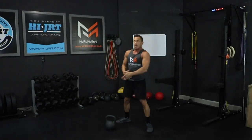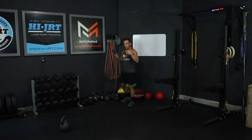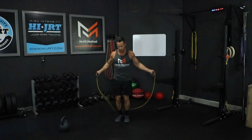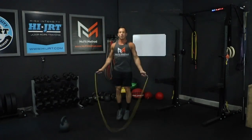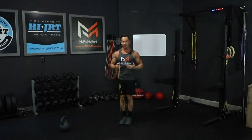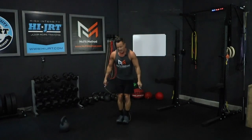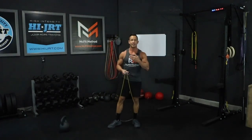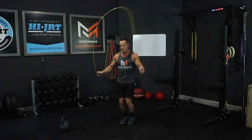Once you've completed five burpees, move the kettlebell to the side and move into the jump rope portion. For this round we're going to do 30 double unders — that's two rotations of the rope for every jump — or there's an option of doing 60 single jumps. On double unders, keep those elbows in close to your sides and rotate the rope just with your wrists; we don't want a lot of arm movement at the shoulder or elbow. Bound up and down on the balls of your feet, keeping that chest up, not kicking your feet forward or bending them backwards. Or you can simply do 60 basic single jumps with one rotation of the rope.